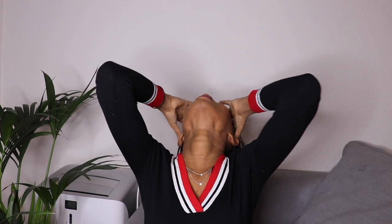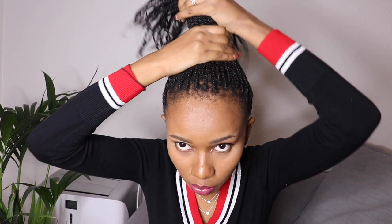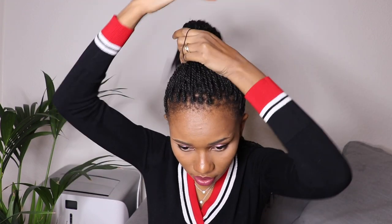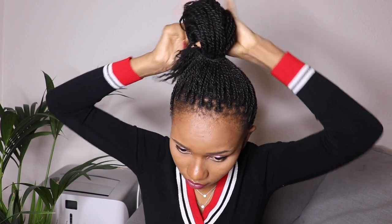The easiest way is to start with one bun — kibunda kimoja — like this, and leave the other part hanging. Then I would style it just like that, tying and zoning sections of the hair like this to create the look.